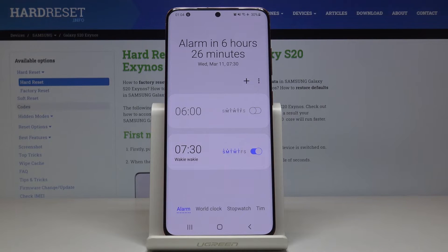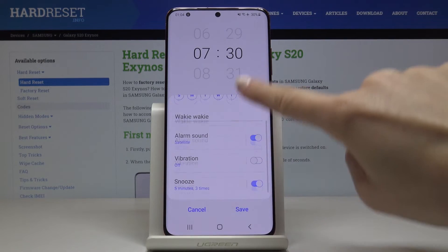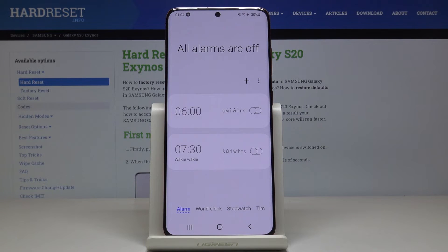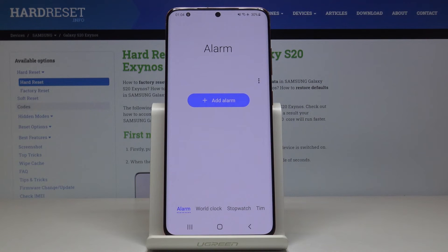If you would like to permanently switch the alarm off, just tap here. You can also specify it again if you want to change it. You can remove an alarm by tapping on the more icon, then tap Delete and mark the alarms you want to delete. After that, you will need to add a new alarm.